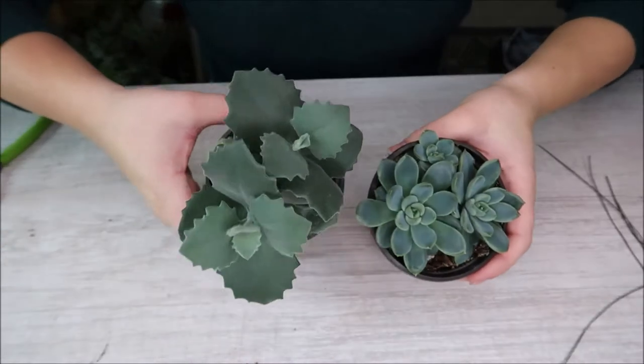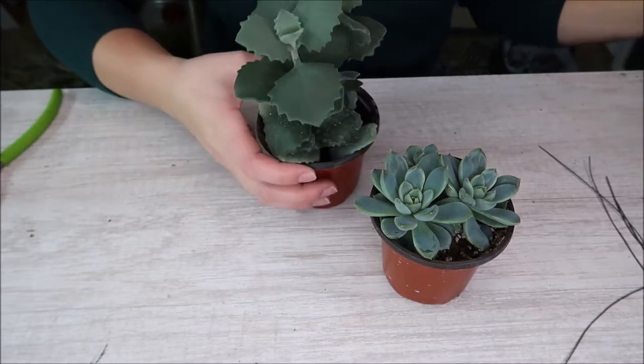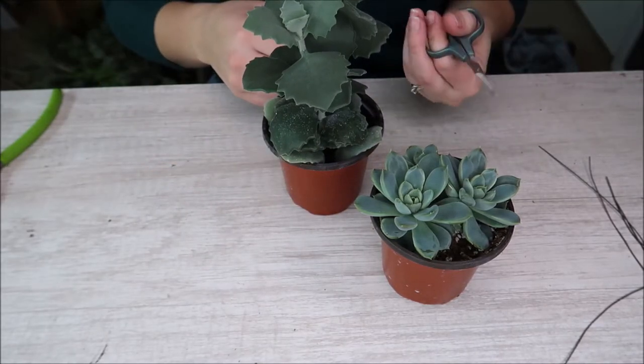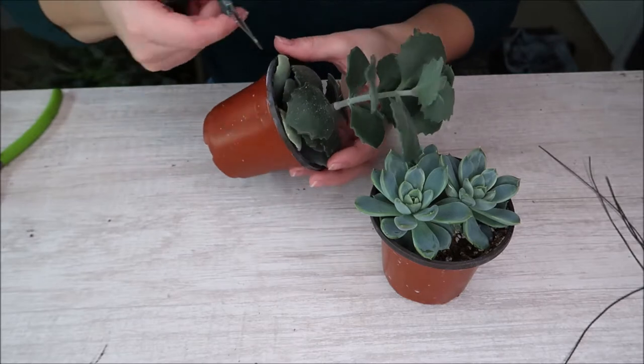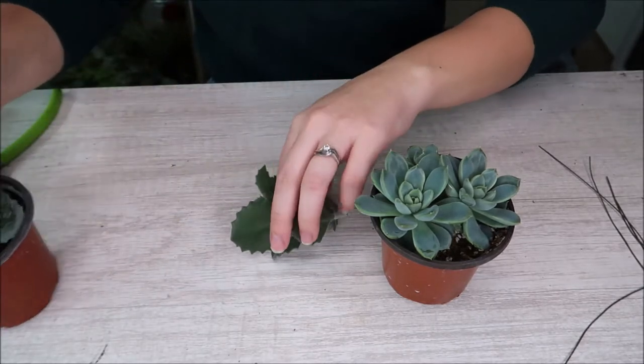Obviously you can leave your wreath just like this, but I'm going to add a few succulents because why not? I want to show you guys how. So these are the two succulents I'm going to be using. You can see I'm trying to stick with that blue-gray theme. I'm just going to take my little sewing scissors, which is what I use for taking all my cuttings.